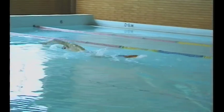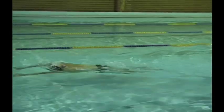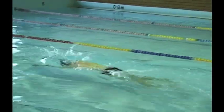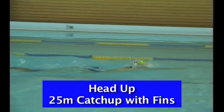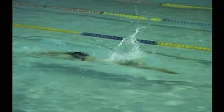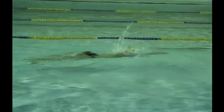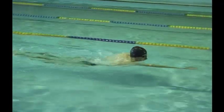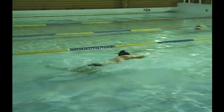The first section of this drill is normal freestyle with dolphin kick on each hand entry — as the right hand enters, both feet kick down in a dolphin action, and as the left hand enters, both feet kick down. This teaches the swimmer rhythm, but the head position must stay permanently on the surface. The second repeat is the same freestyle with dolphin kick but done with the head up, chin on the surface, feet kicking down simultaneously on each hand entry.